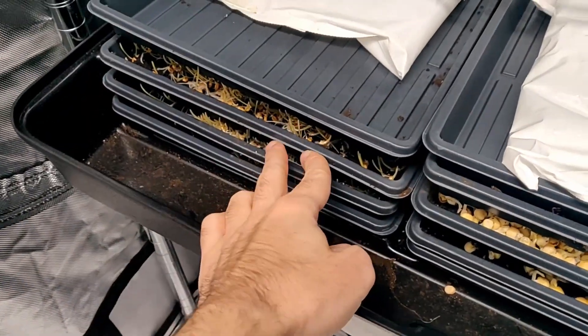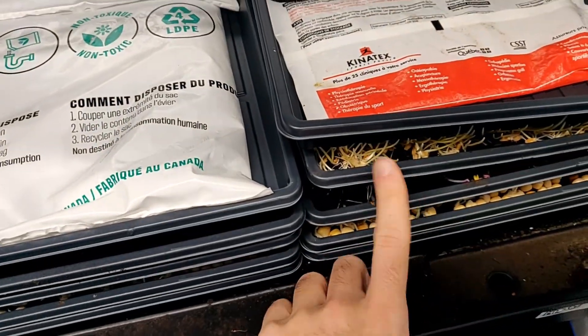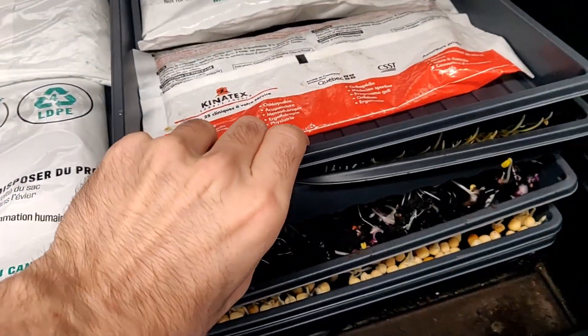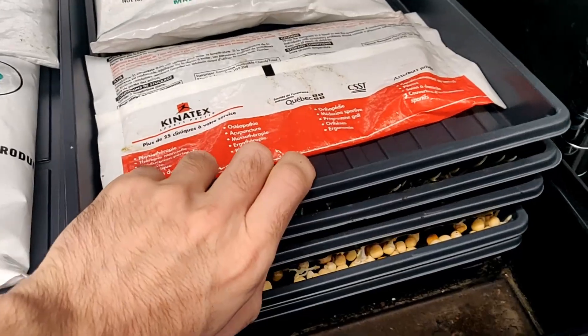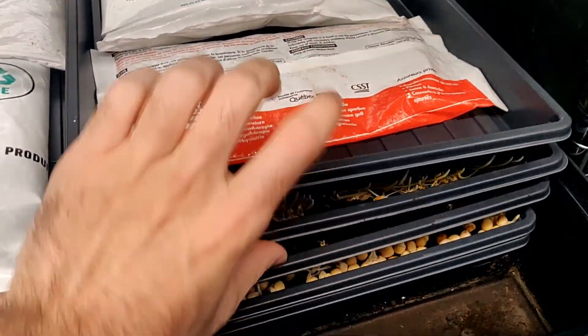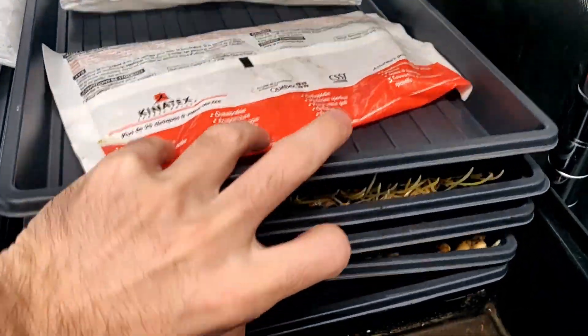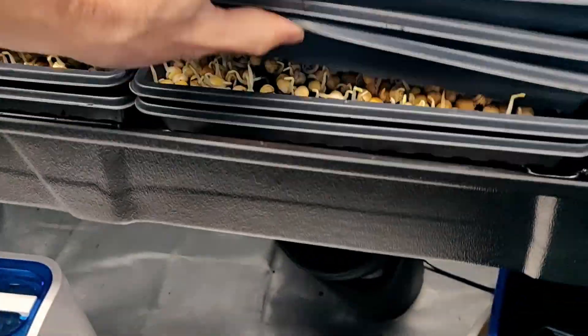Looking at the germination chamber — I was reminded last time to only stack wheatgrass on top of each other. I made the mistake of forgetting to transfer one tray, so the wheatgrass again destroyed the radishes under it. Those radishes did seem to germinate well though. Now what I'm really excited about are these peas — let's see how they're doing.